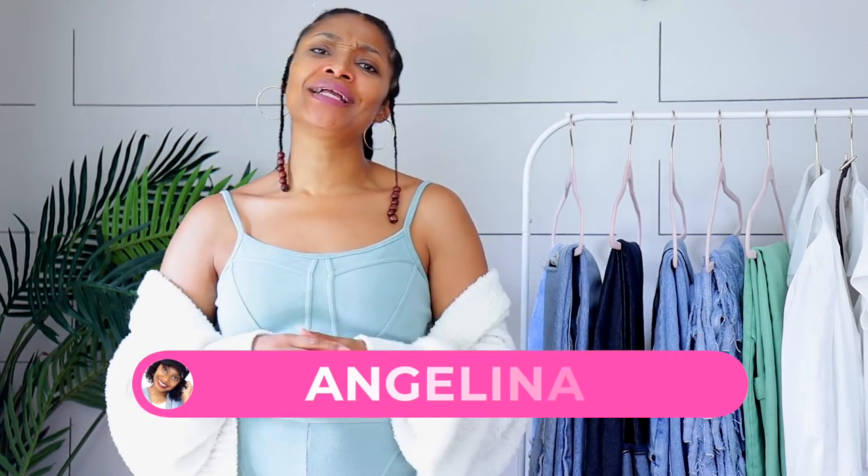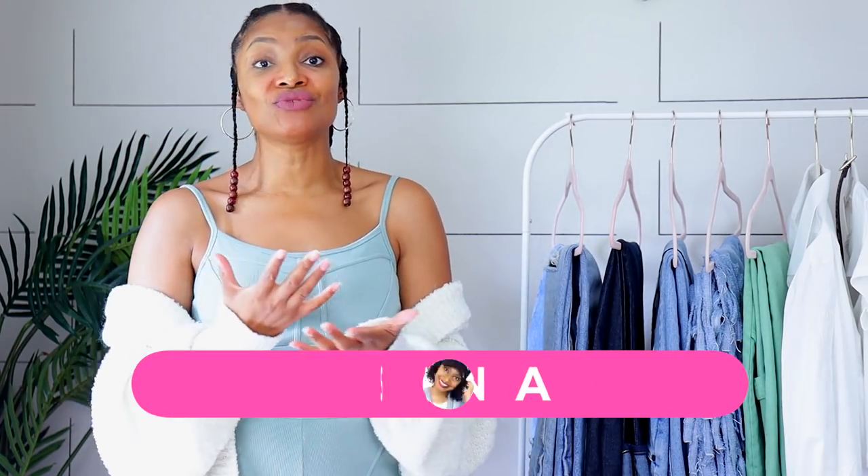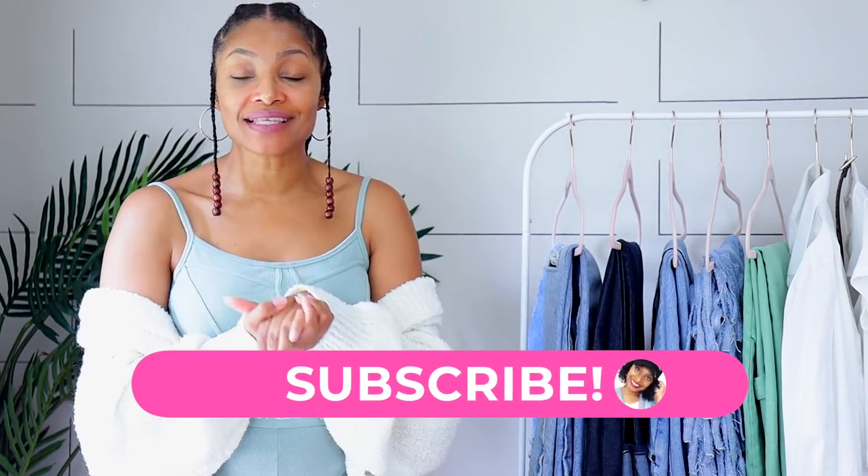Hi everyone, I'm Angelina and this is Blueprint DIY where we make our posts to be just as unique as us. I am super excited to bring you guys a styling video, and especially jeans because I love jeans.